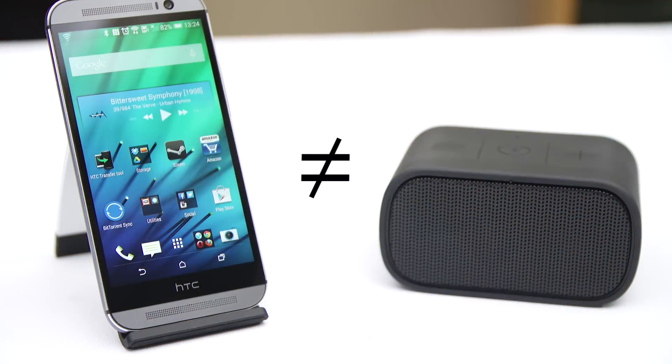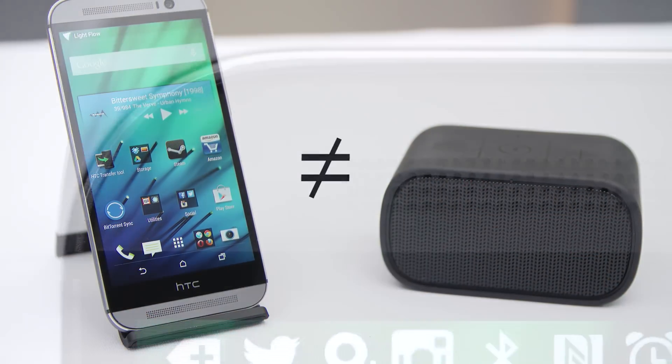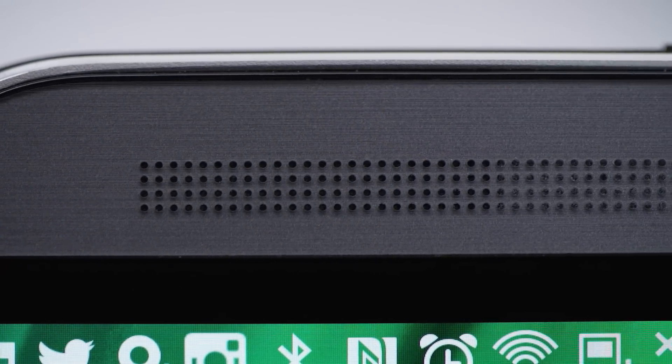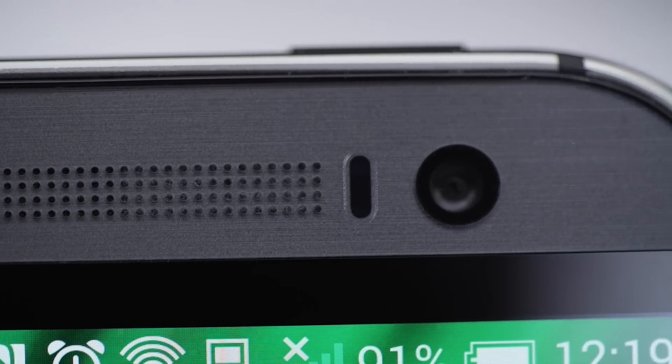I complained about the amp on the M7 early on, but later discovered that the problems were caused by the sub-par HTC Music Player app included with the M7. Since switching to Apollo on the M7, I no longer have any complaints, and the M8 is also just dandy in terms of headphone audio output quality. Speaking of dandy — the speakers. Sure, they're not stand-alone Bluetooth speakers, but they're loud enough and sound good enough for me to legitimately enjoy YouTube videos in a noisy environment like a moving car, and listen to music at my desk while I work. A freaking plus.